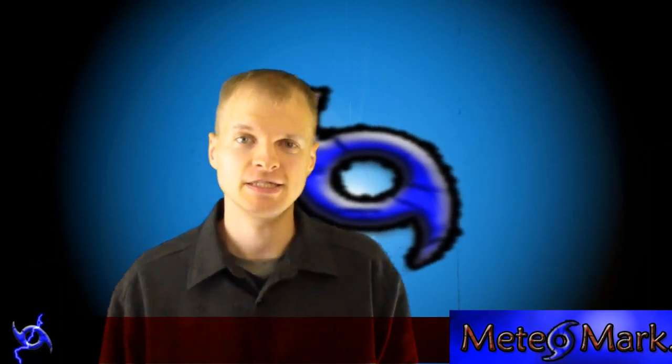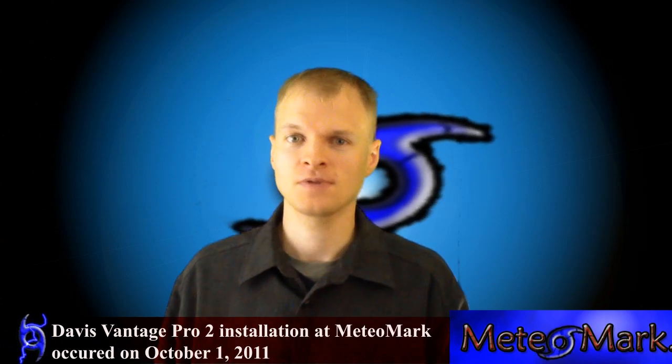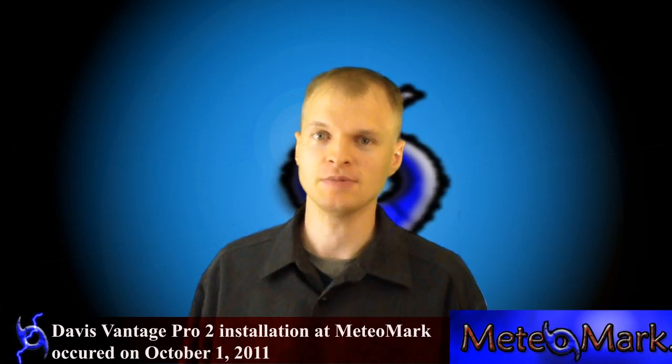This is meteorologist Mark Molnar from MeteoMark.com and today is the one-year anniversary of my installation of my Davis Vantage Pro 2 with soil moisture station and separate anemometer package transmitter.